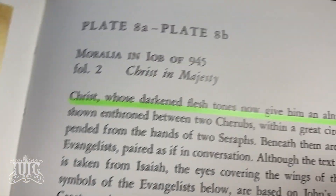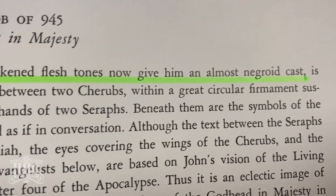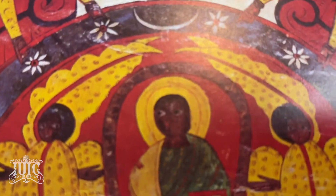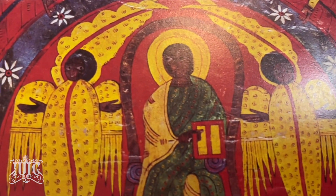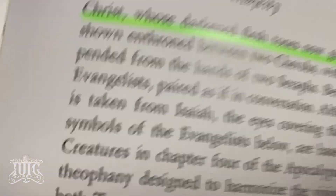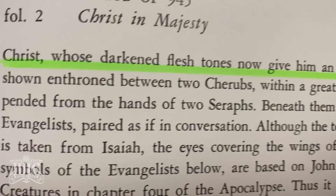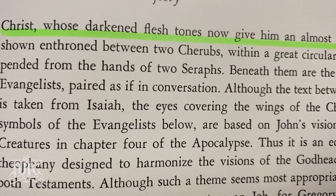Let's take a look at the wording here. Plate 8A to plate 8B. Christ, whose darkened flesh tones now give him an almost negroid cast — you see how white people are? Almost negroid cast. Do you see how black he is? Look at the angels, look at Christ in the center, look at his hands, their hands, the faces, the feet. Christ, whose darkened flesh tones now give him an almost negroid cast, is shown thrown between two cherubs within a great circular firmament suspended from the hands of two seraphim.